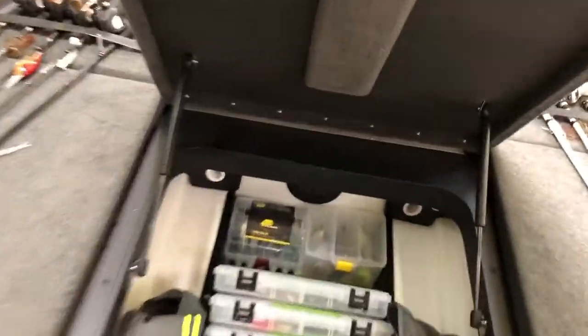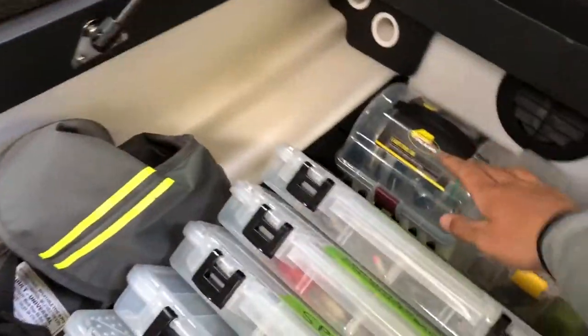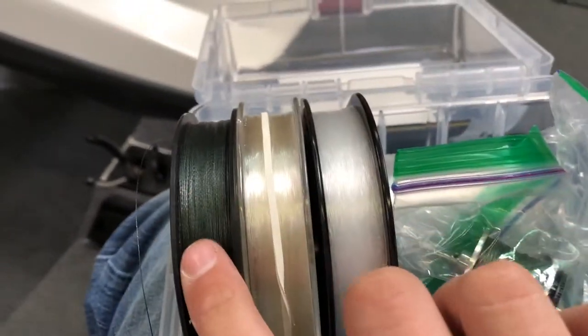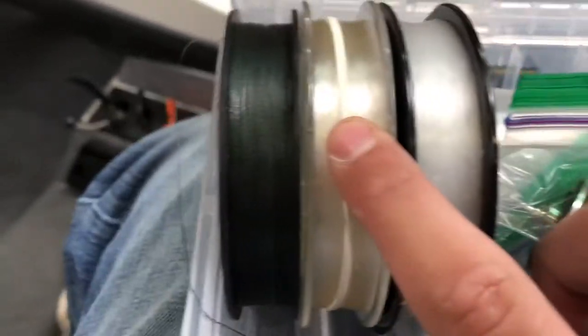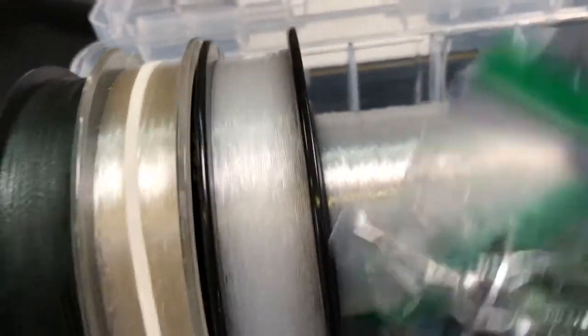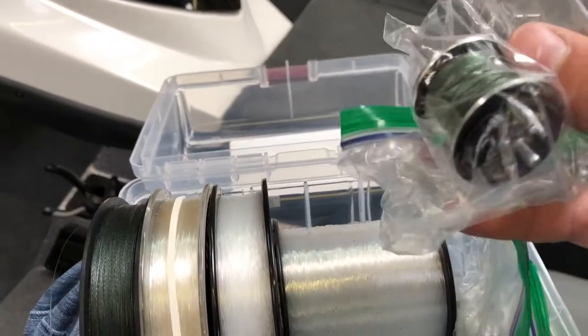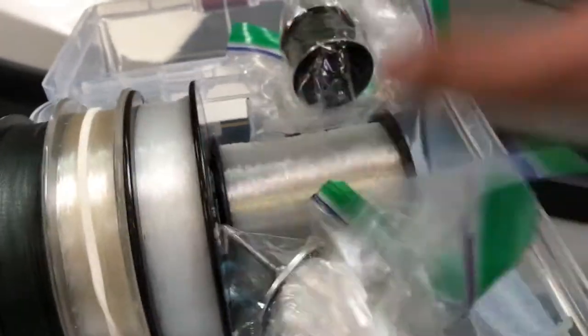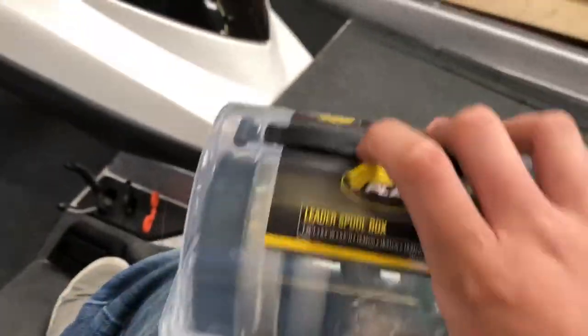Let's move on to the middle tackle compartment. In here we keep most of our hard baits and most of our tackle. Starting up at the front, we have just some extra line we keep in the boat: some 30-pound braid, a little bit of fluorocarbon, some monofilament, then some more light fluorocarbon. 65-pound braid spare spool for our reels, and 25-pound fluorocarbon spare spool. Those spools are nice with 13 Fishing because you can just plug them right into your reel — any Concept reel, those will fit.